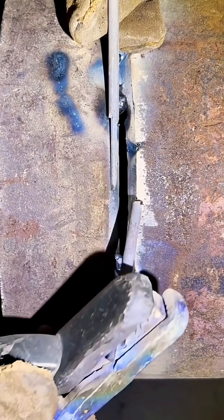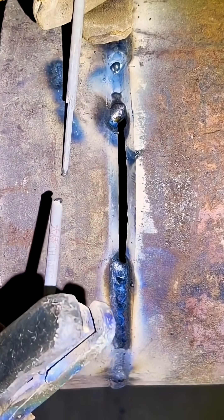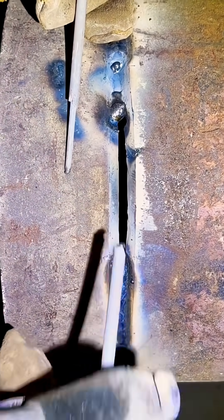But what's it like on some real job sites? People just fit them together directly after cutting, without grinding. That kind of joint is actually harder to weld than regular arc welding.